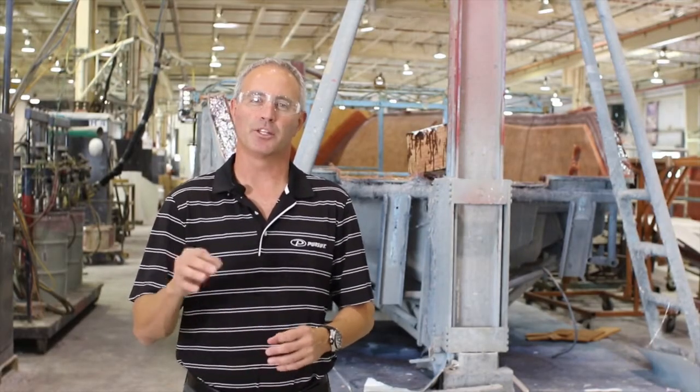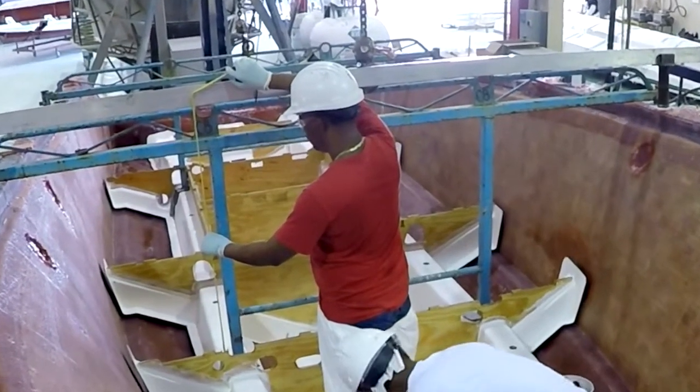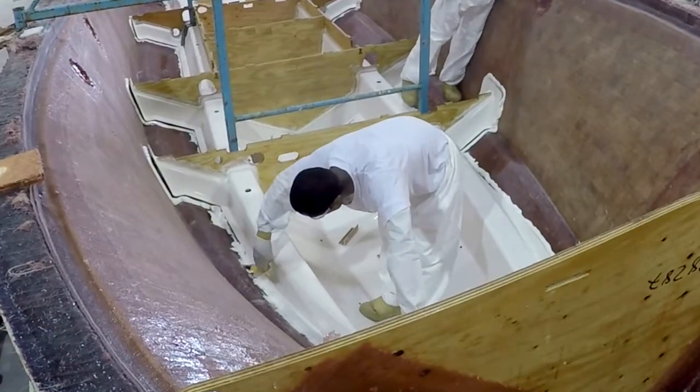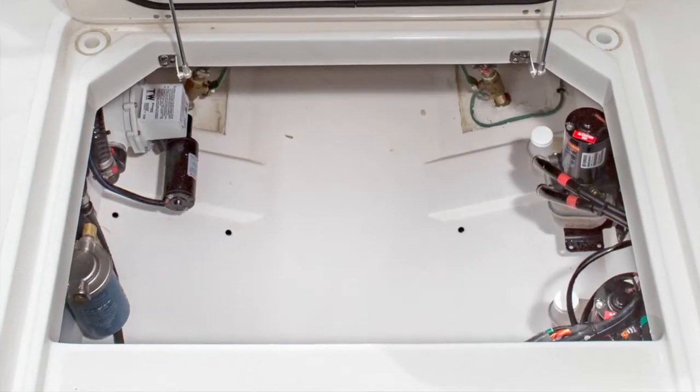Another critical factor for the jig fixture is to ensure that the grid is set at the correct height, so we have the exact tolerances that we need when we set the deck on top of it. Once everything is set, the technicians will go around the perimeter to wipe up any excess Plexus adhesive to give the storage areas a nice finished and clean look.